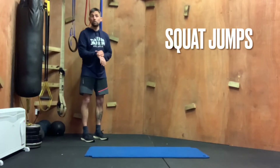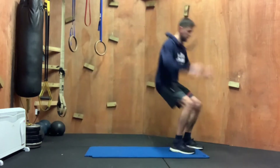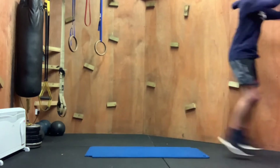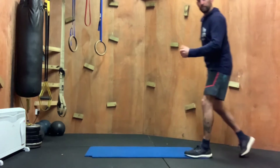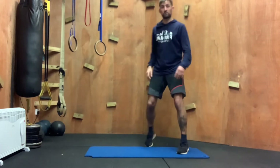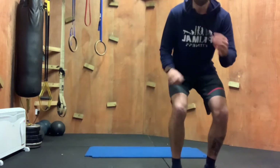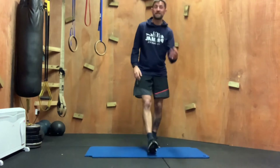The first exercise is two squat jumps. You'll start with two squat jumps forward, then four squat jumps forward for four reps, then six reps, eight reps, ten reps, so on and so forth till you can no longer do the exercises.